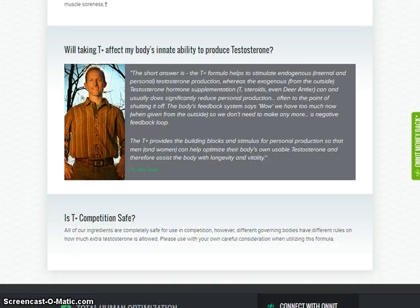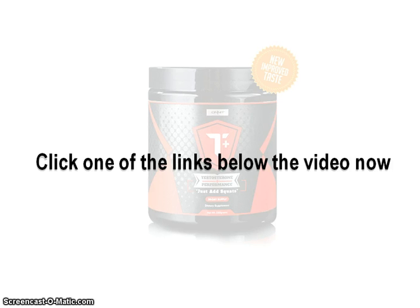T Plus is simple to take and tastes great. It also comes with a three-month, no-quibble, 100% money-back guarantee, which means that trying T Plus is completely risk-free. Click one of the links below the video now.